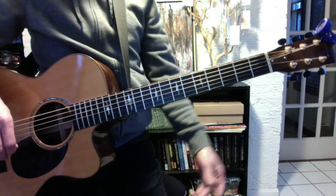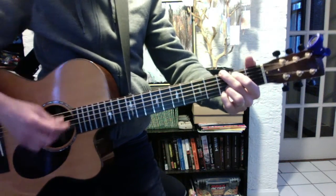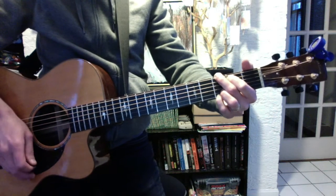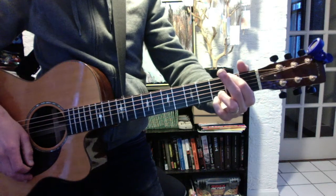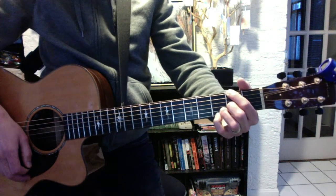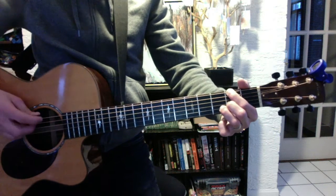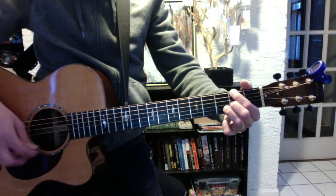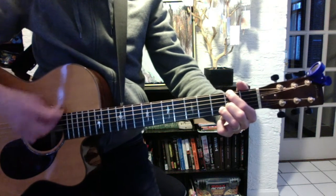We added a new chord today, which is D over F sharp. Your starting point in your mind should be G, since it's very similar. Take your 1st finger, shift it up to the 6th string. Tuck the 2nd finger all the way down into the G string at the 2nd fret. The pinky you don't really need — you can lose that. The A string should be muted, hopefully, and so should the 1st string. It's really just strings 6, 4, 3, 2 — but you can strum them all.